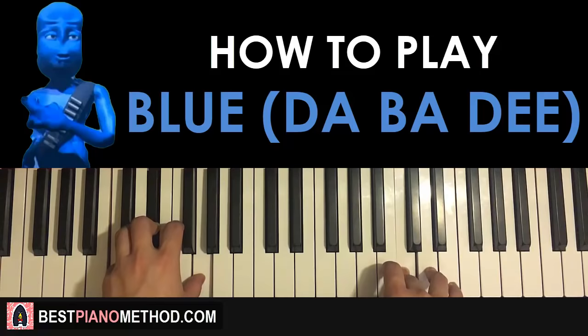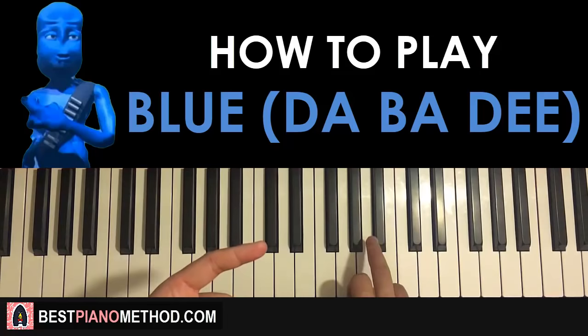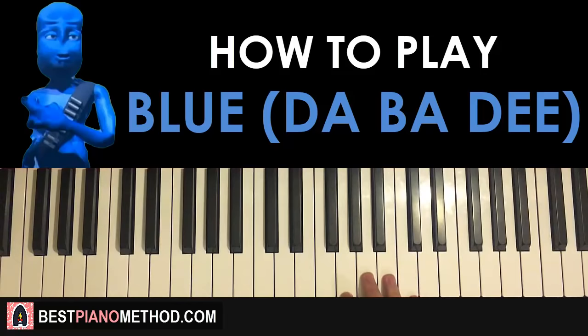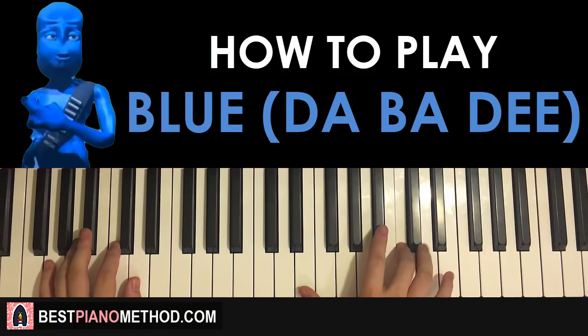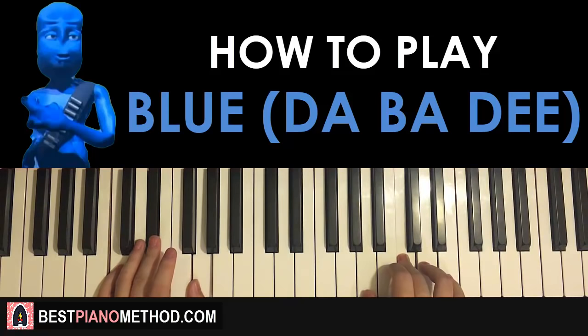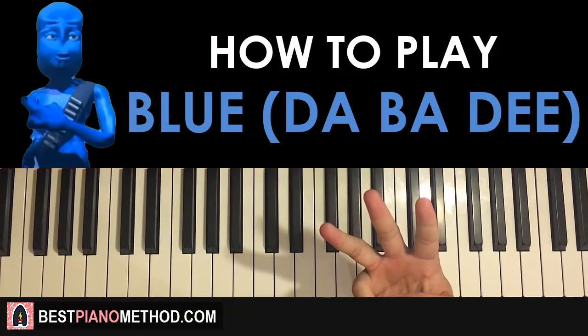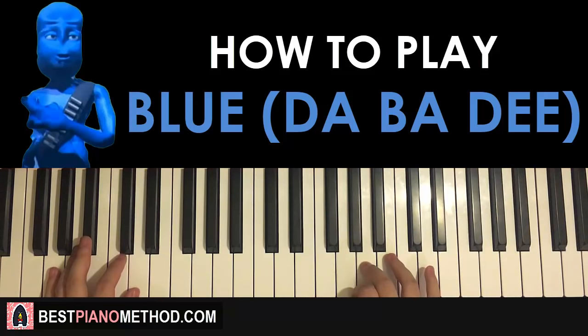The first and second part actually kind of repeats itself for a total of three times. But the first part — you don't play the A once you repeat it for the second and third time. So the first time is the only time you press the A. It goes: A and then do it, go back to the first part but this time start on the B flat, repeat it for the third time. So basically the first two parts are repeated for a total of three times. Once you play the first time with the A, you don't play the A again for the second and third time.